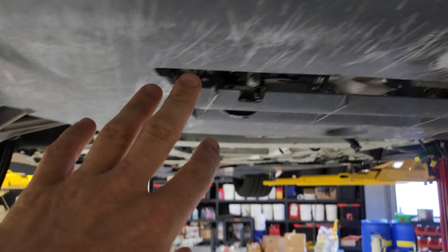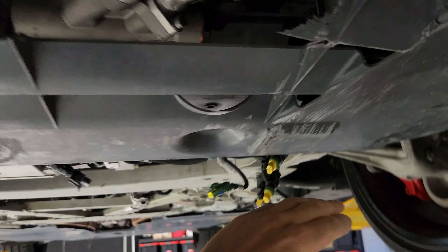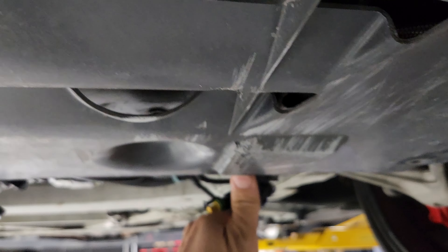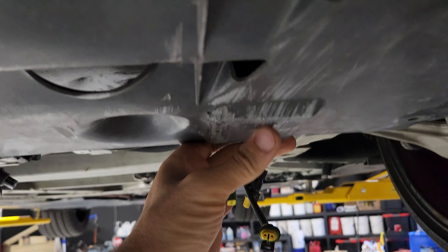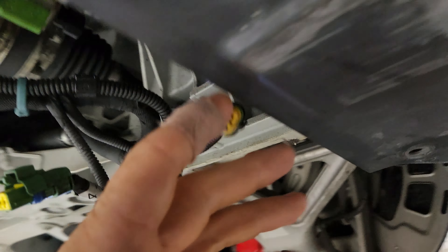I'm just going to show you what the problem is here at the belly pan of these cars. People like to bottom them out, and how can you avoid it? But right here, you see this super torn up piece of belly pan — that is a little cutout. What's that for? Well, that is for your hydraulic lines.